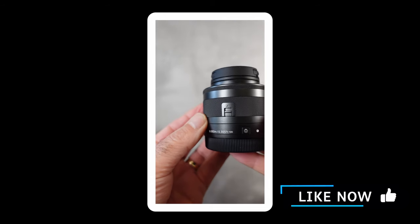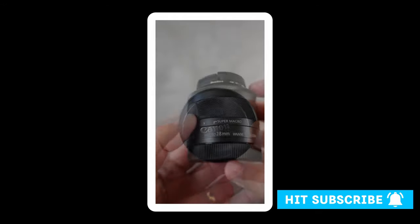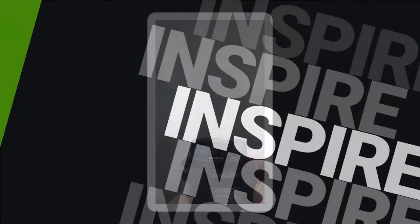Anyway, hopefully you've enjoyed the video and if you did please give me the thumbs up. If you haven't subscribed yet please consider subscribing and hitting that notification bell, and I look forward to seeing you in the next video.